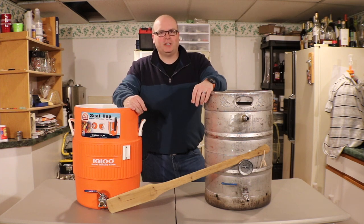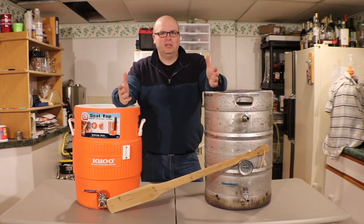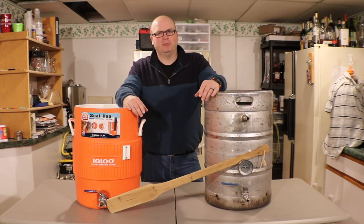Hello, it's Mike from Brew-Jews.com, and guess what? It's just me this week, so I figured I would show you two different mash tun setups that I use, why I have two mash tuns, and how I use both mash tuns.